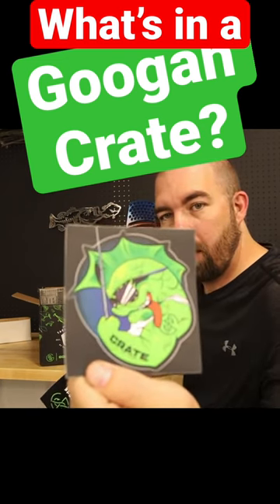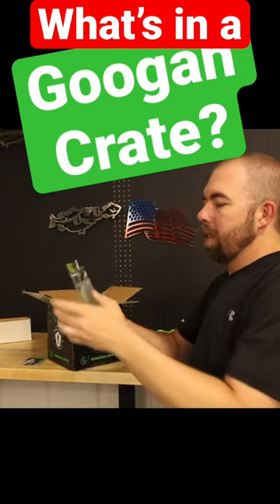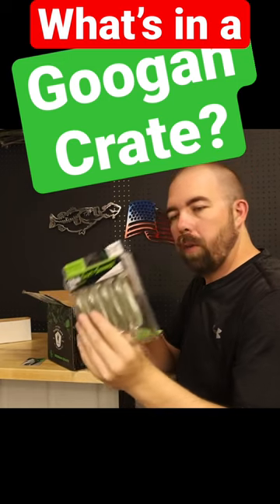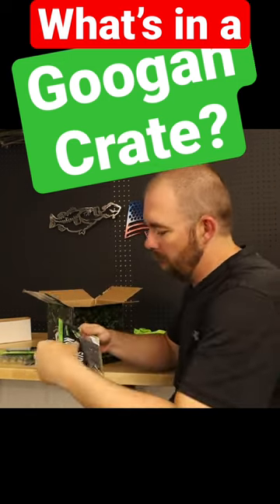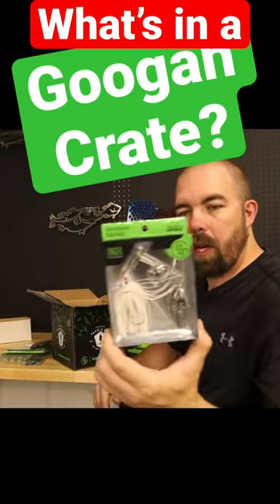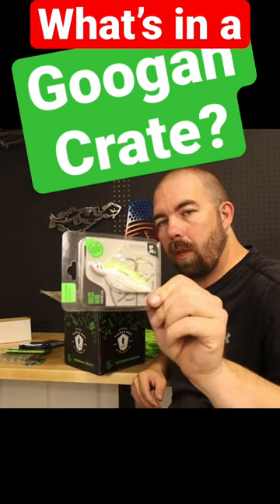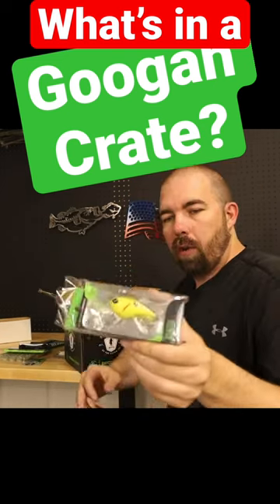I wouldn't want to fight him. Right on top we got some four-aught hammer hooks. We got some Saucy Swimmers 3.3 inch. We have a five-inch Lunker Log. We got the Crackin' Crawl — California crawl color. Full-size three-eighths ounce singer.